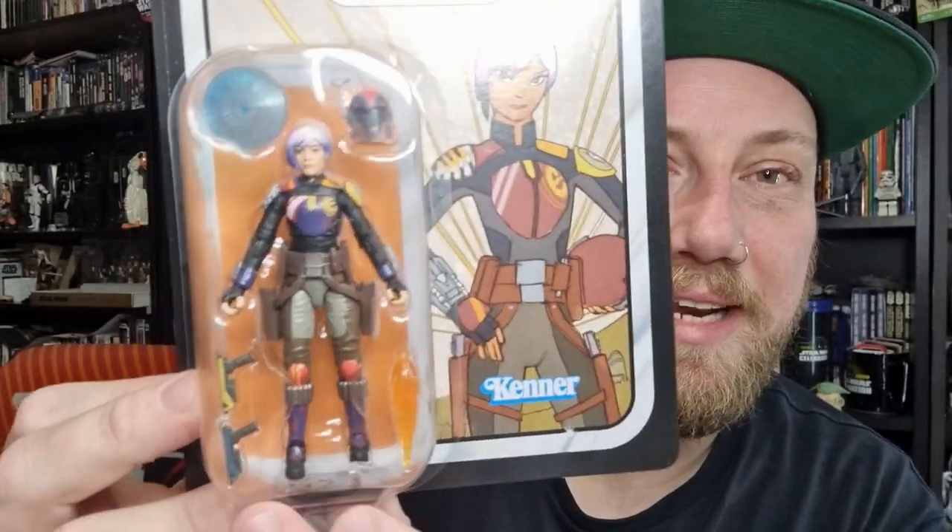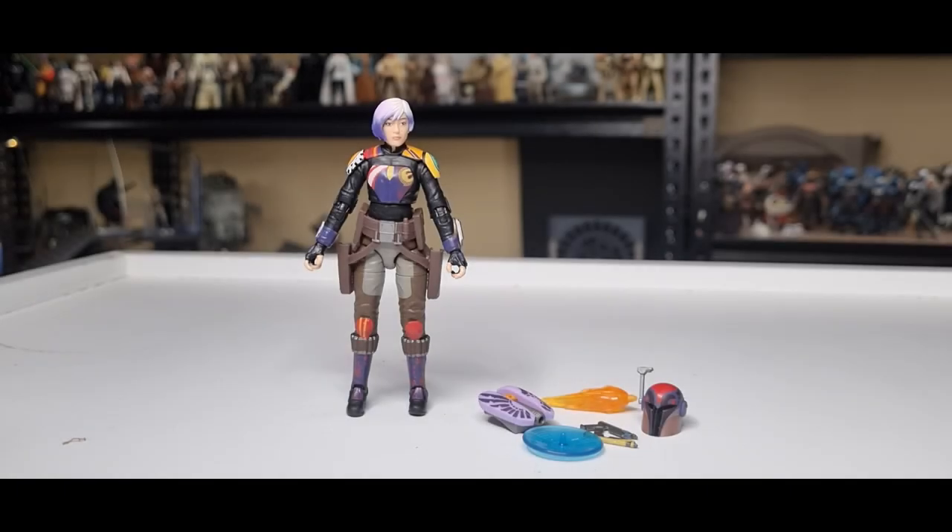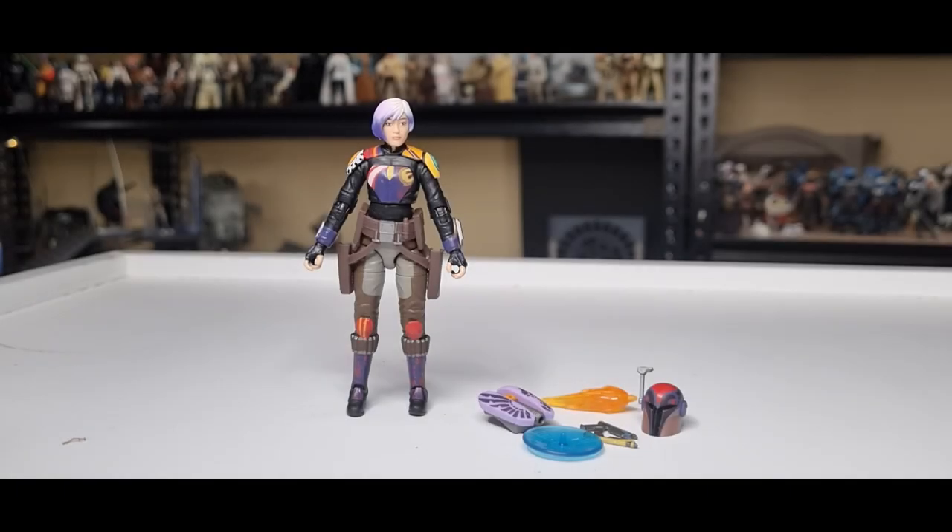I'm excited about busting these open. Really looking forward to maybe something Sabine that's slightly better than the Ahsoka version — which wasn't bad, just that helmet. Anyway, let's crack it open and have a look. Here is Sabine, predominantly based on a sort of Season 4 look, which is kind of what they're going for — Season 3-4. I don't think she changed hair colors much during three and four.